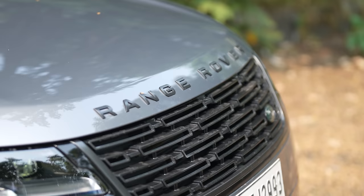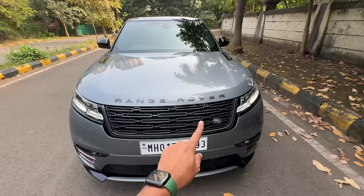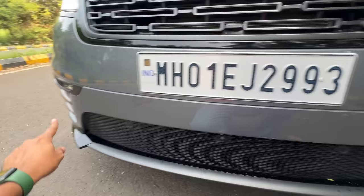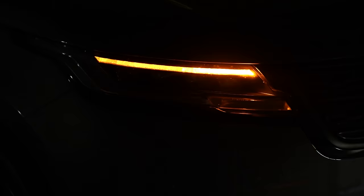It says Range Rover here, finished in a greyish colour. Land Rover badging with a green surround. The design of the grille on the inside has been revised. There's a camera here, 6 parking sensors at the front — because it has got side parking sensors. There is no cell for auto park here.